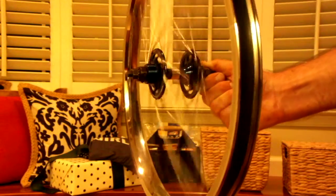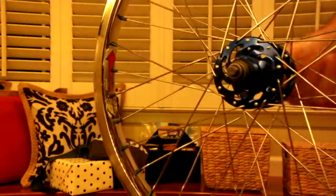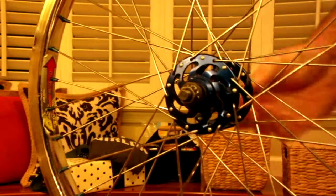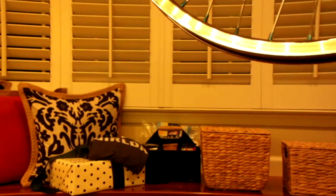I may do it eventually myself. It'll spin and spin and spin. Nice wheelset. Thank you.